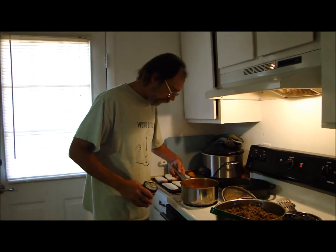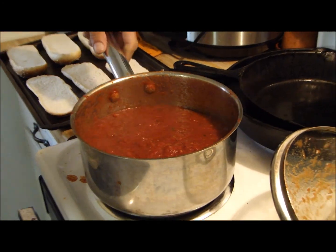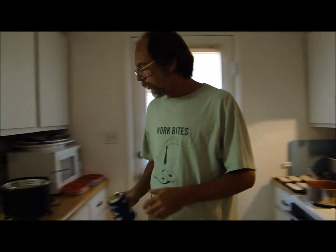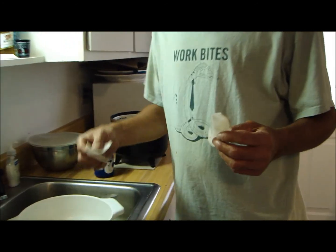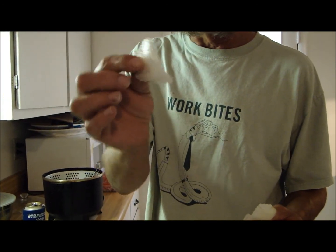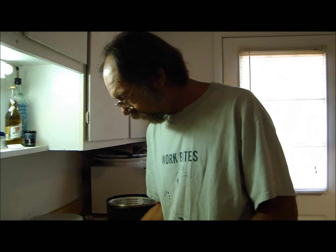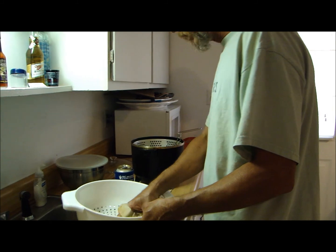Got my sauce done for strombolis - looks pretty good to me. We'll let that sit, make some potato chips, get these sandwiches together, and shove them in the oven. I sliced me some potatoes today - thin potato chips. I left the peeling on these. Peeling is good - got fiber in there and it's got flavor. Got me a little deep fryer set at about 375 to 400.